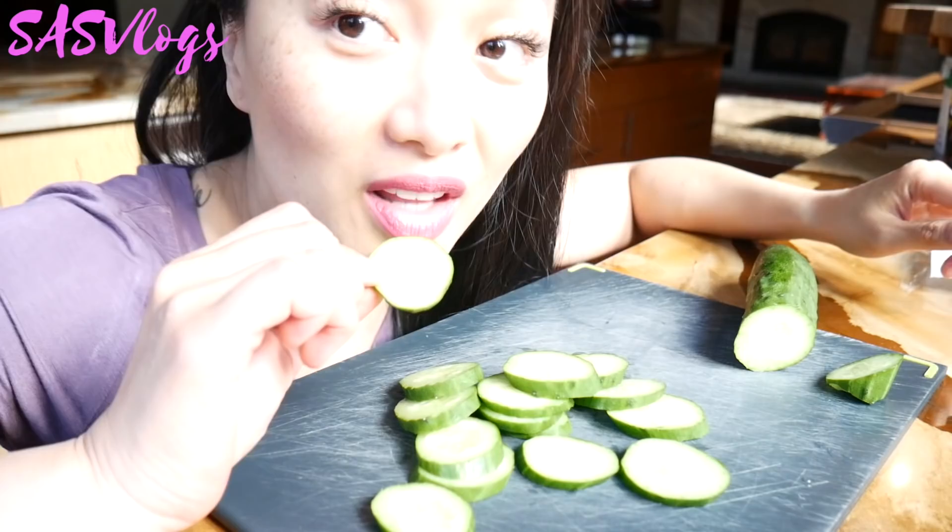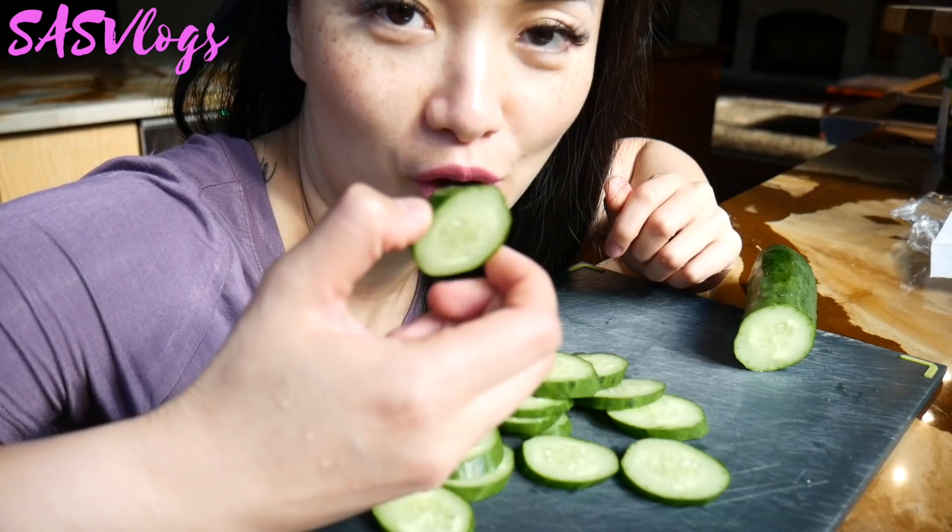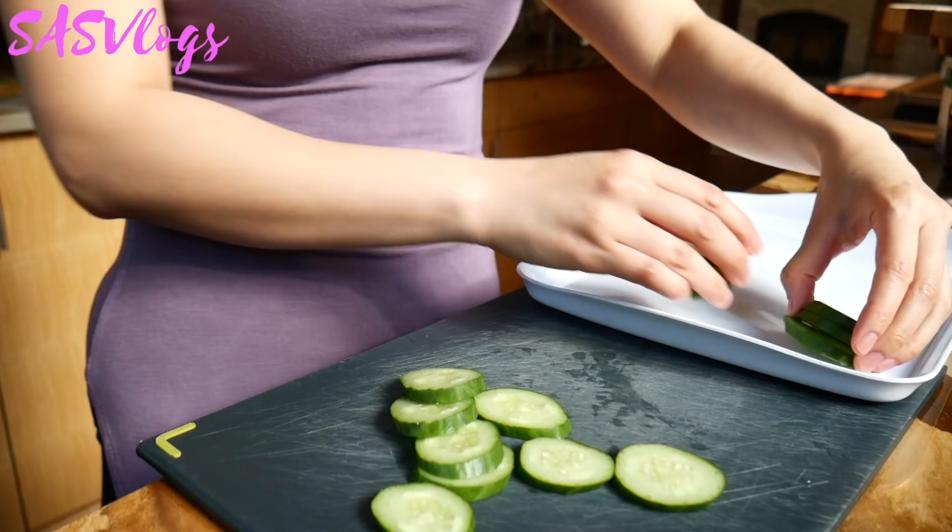This will help us cool our mouth down. I love cucumbers. Anyway, this will help cool our mouth down with a volcano.